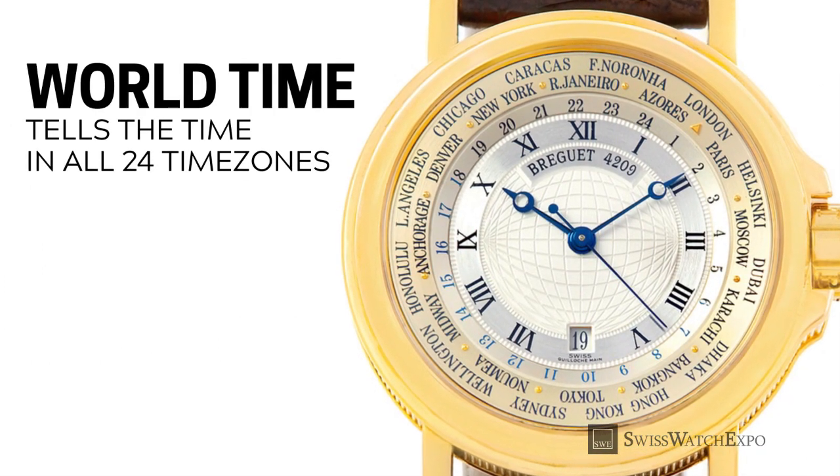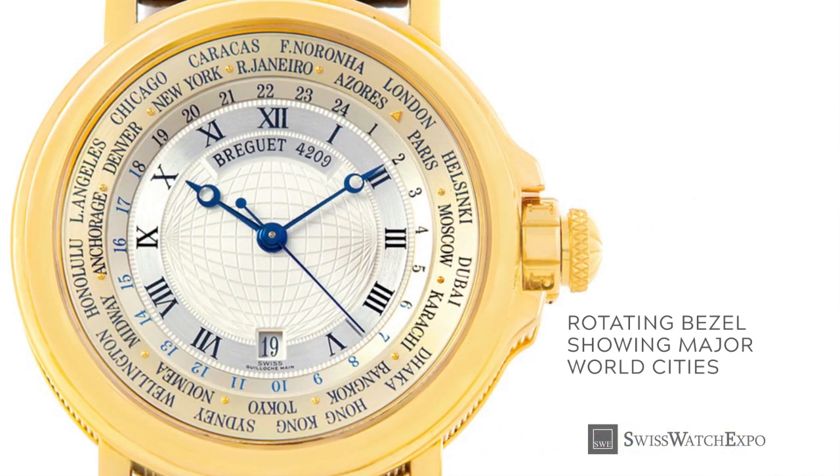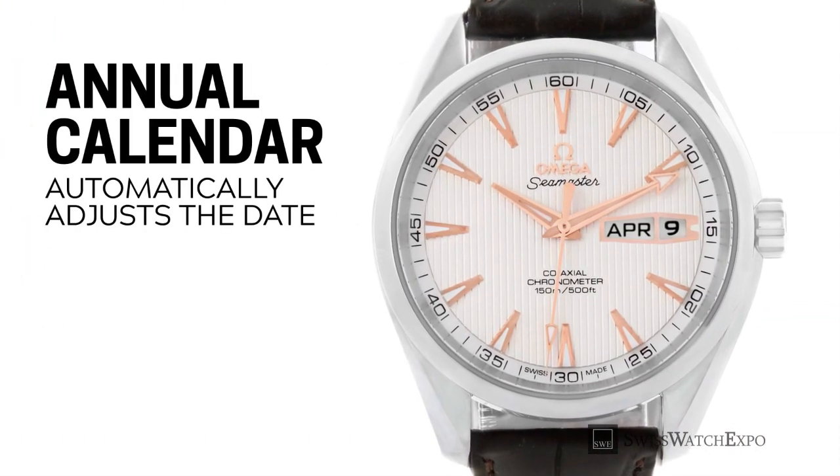A world timer shows the time in all 24 time zones across the world at once. The watch does this through a rotating bezel that shows major cities around the world, with a corresponding bezel that indicates time on a 24-hour scale. Those who do business with people in more than one time zone will find this extremely handy.